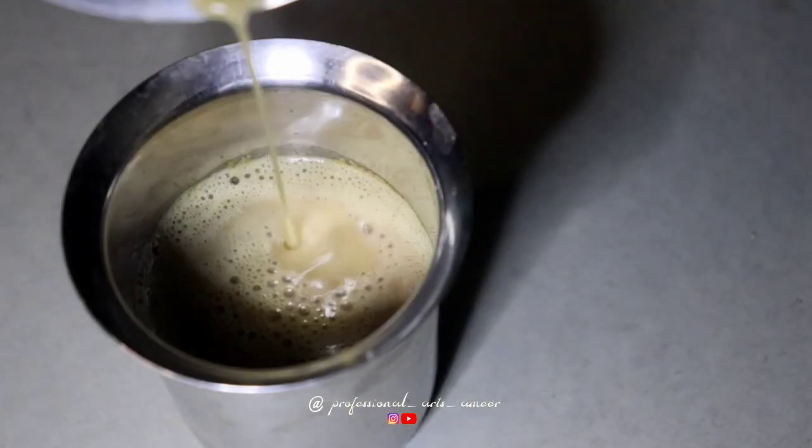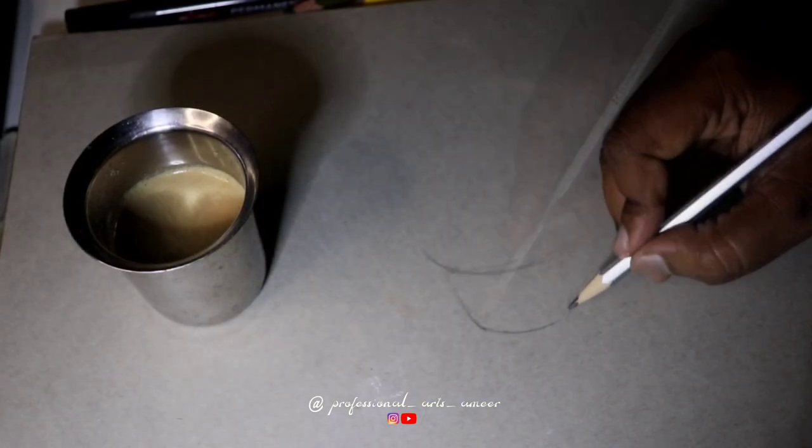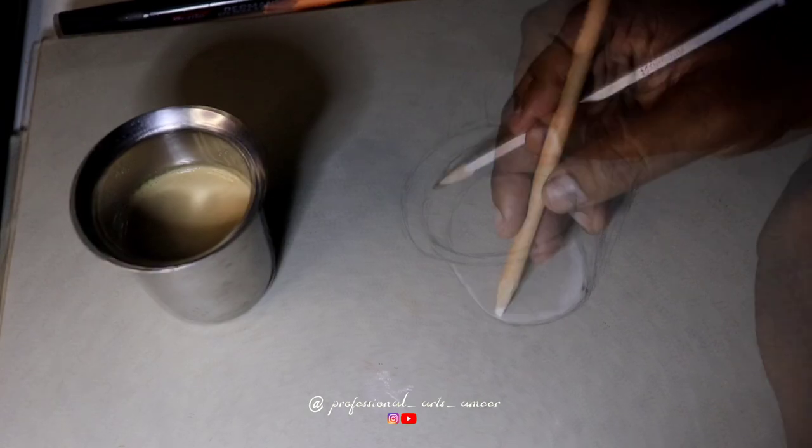Hey guys, welcome back to my channel. We are going to draw a tea glass. The first step is to make the outline of this tea glass.